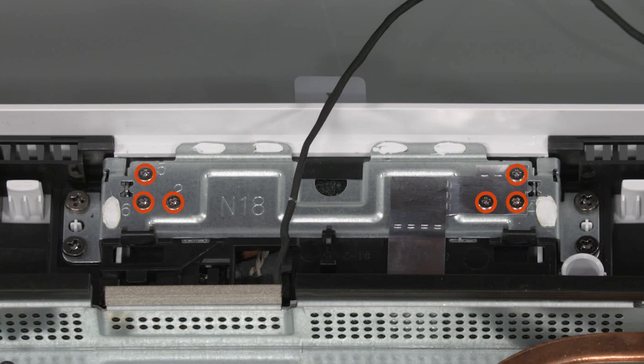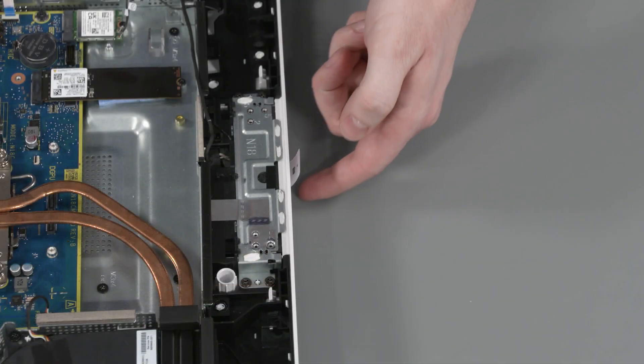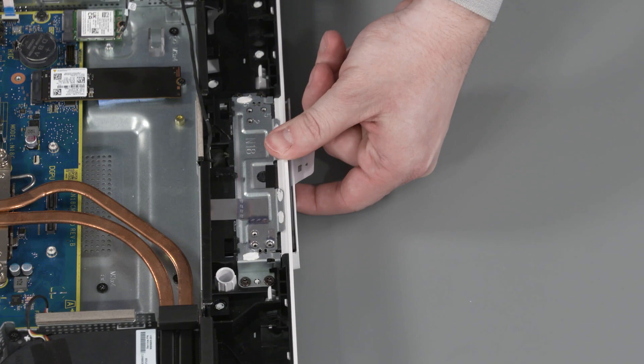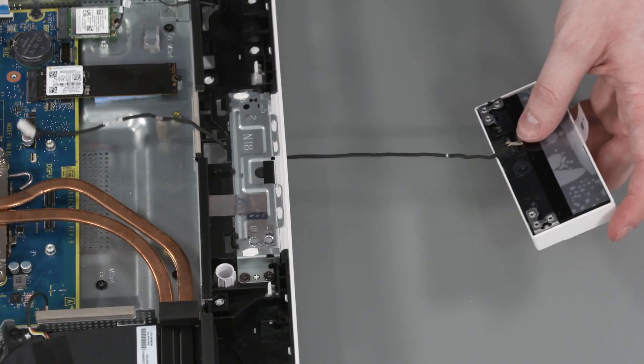In numerical order, remove the six P1 Phillips-head screws that secure the webcam assembly to the bracket. Slide the webcam assembly out of the display cover and guide the webcam cable out of the cutout. Remove the webcam assembly.